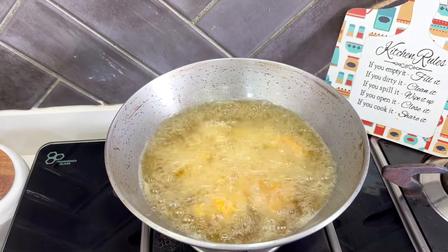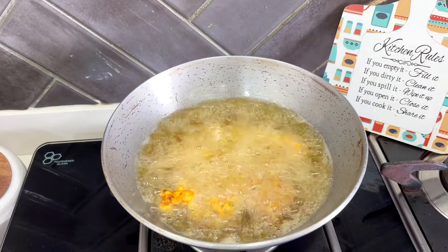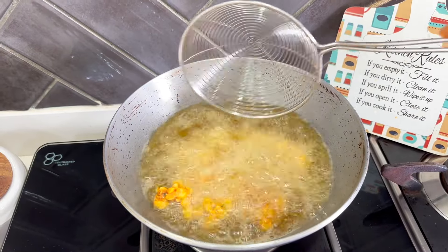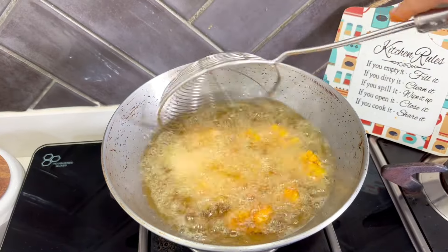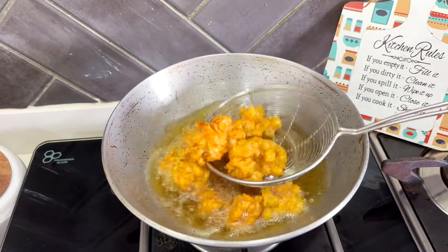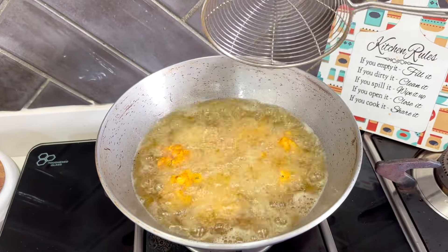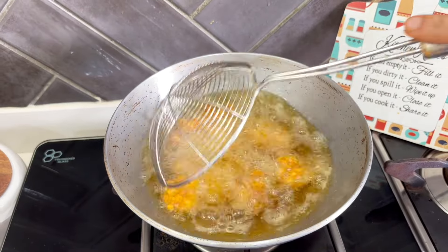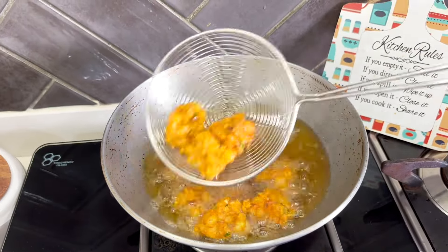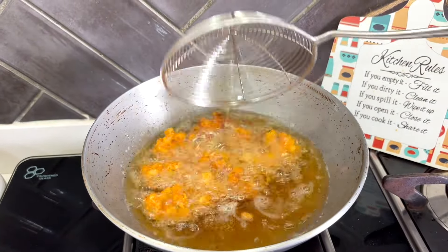Now reduce to medium flame and turn the bhajiyas gently. Fry the bhajiyas on medium flame till they turn golden brown and crispy. Because the corn was sliced slightly, you can see they have not spread out in the oil at all. So the first important tip is: if you use ready-made corn kernels, chop them slightly before using.